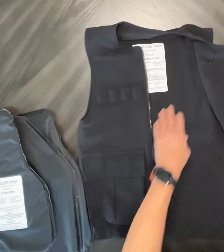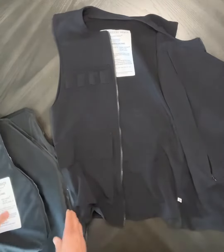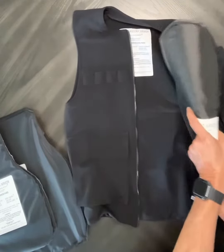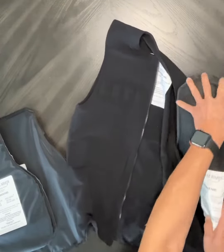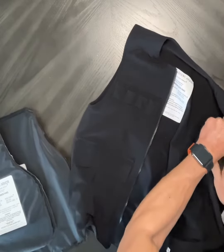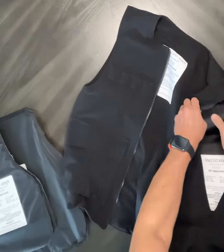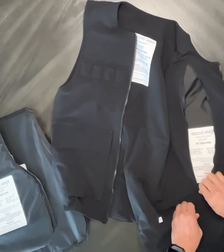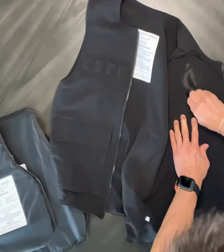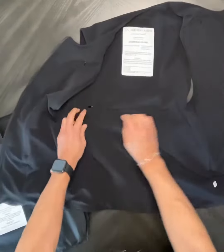We're going to go ahead and insert the panel for the left side of the jacket first. I'll just fold this like so, put it inside the pocket, kind of let it find its way into the pocket. Then we'll go ahead and zip that up.